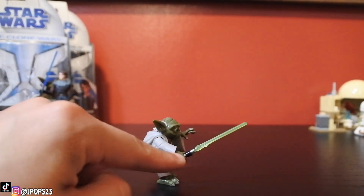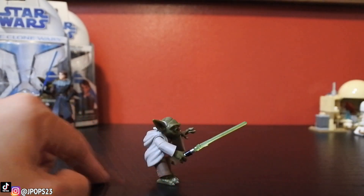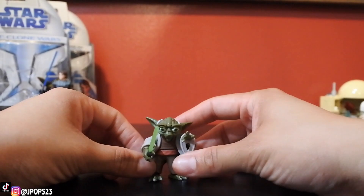He does have his green lightsaber, and his lightsaber actually stays in his hand. I'm not sure if I mentioned that about Anakin, but Anakin's hands are kind of poorly constructed so you have to mess around with it for the lightsaber to actually fit in the hand. But Master Yoda's is perfect.